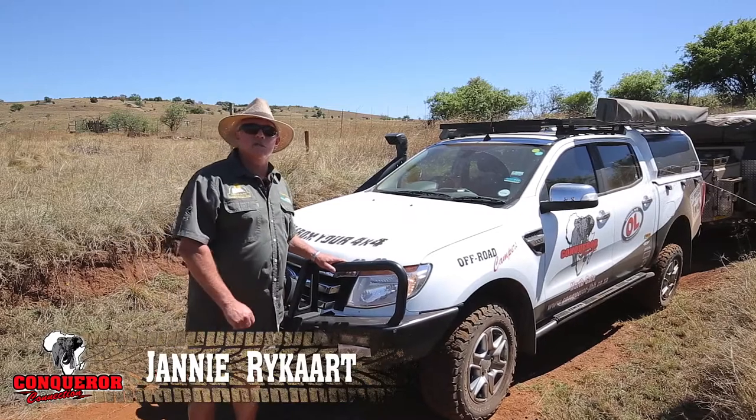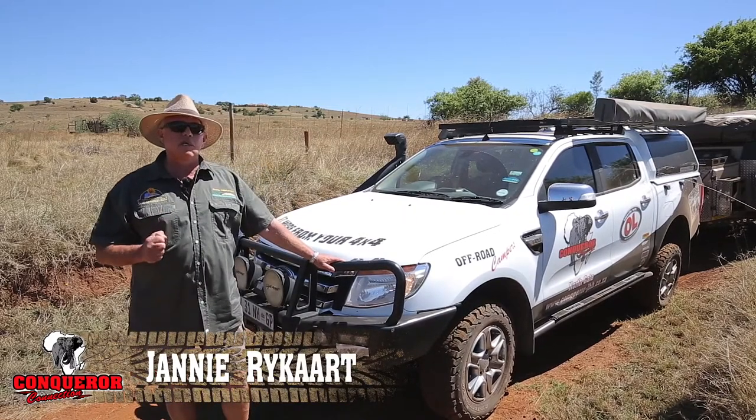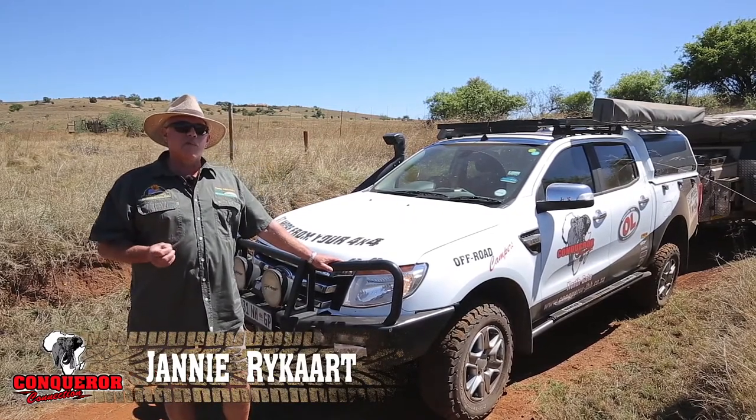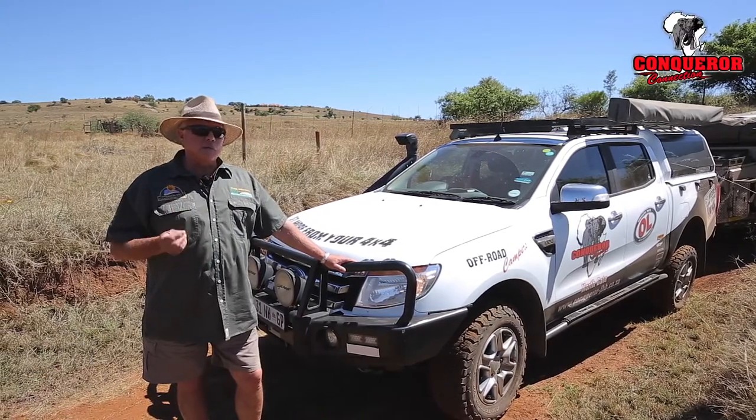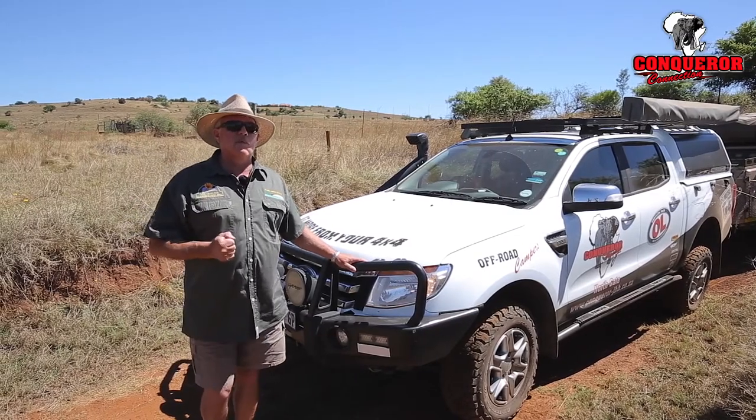Welcome to Protea 4x4 Adventures. Today we're going to show you a couple of handy tricks on how to use your off-road camper and your 4x4 vehicle through articulation sections. We're going to demonstrate how to do it in the correct way, or the safest possible way.